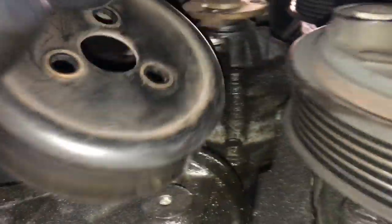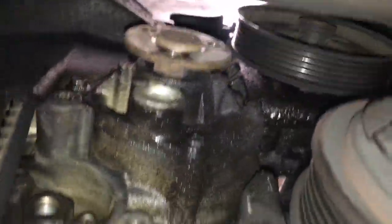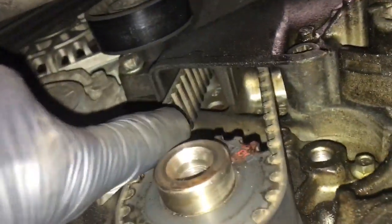Once you get that out of the way, you should have plenty of room to get your water pump fully out. That gives you a ton of room to get to the bolts for the water pump. You can also inspect your timing belt and make sure it's in good shape.